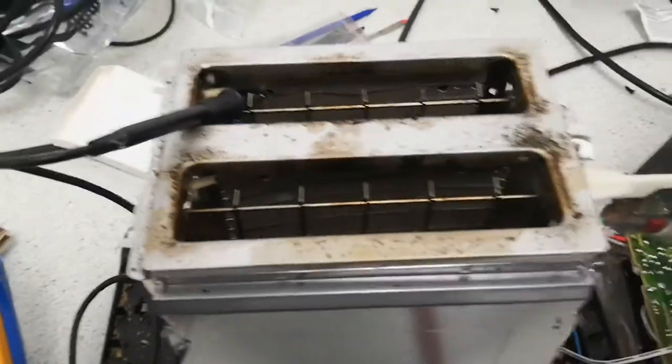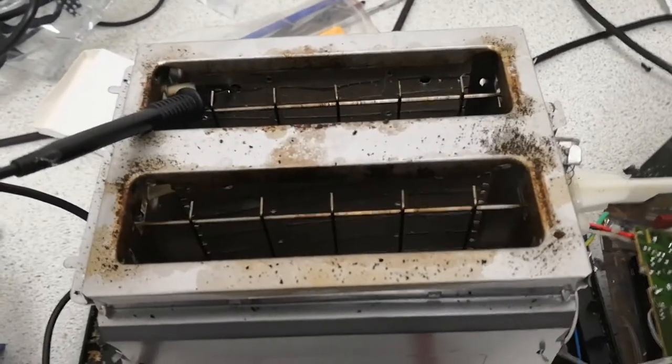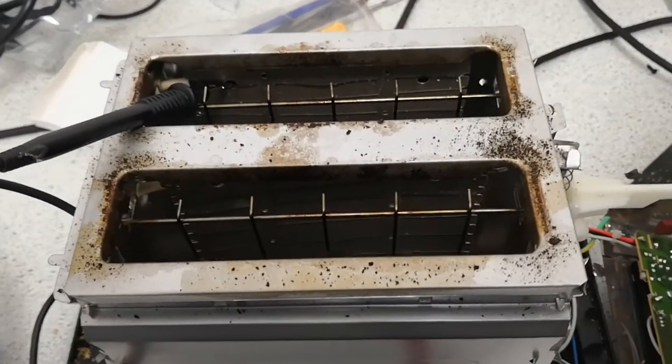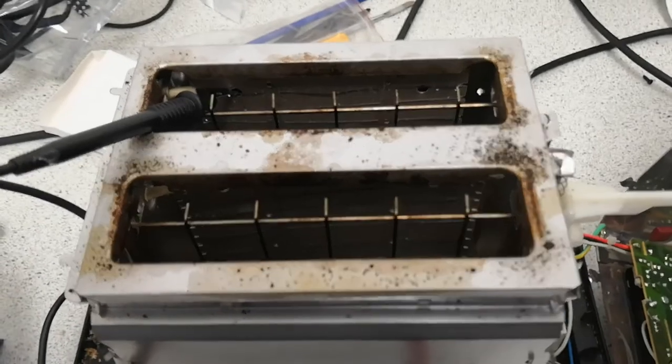Before I burn my probe out, let's just turn it off. So that's why you don't go sticking a knife into a toaster that's currently heating, because those elements that you can see there are completely unshielded and will shock your tits off.